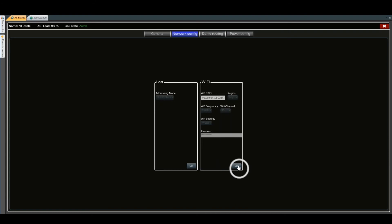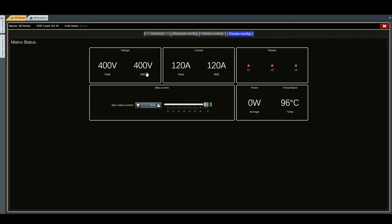If we look at the Power Configuration tab, we have an overview of your settings. Under Max Current, we can change the maximum amperage of the amplifier. The default is set at 32 amps and it can go down all the way to 10 amps.